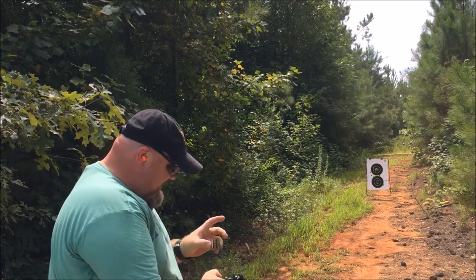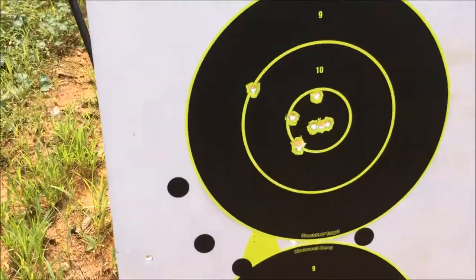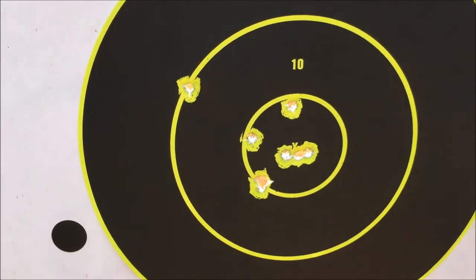Pretty good, I like that. Let's go down there and check it out. That one outside, almost outside the 10 ring, was me — I got a little excited.